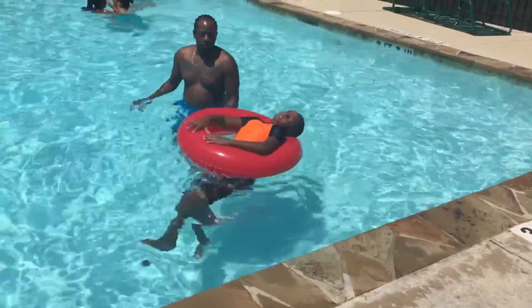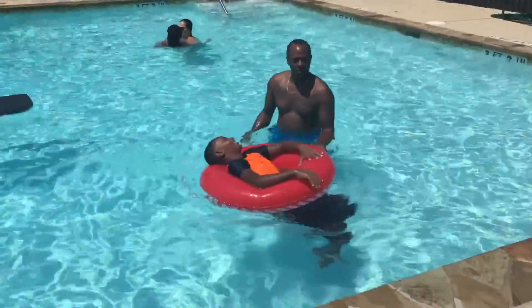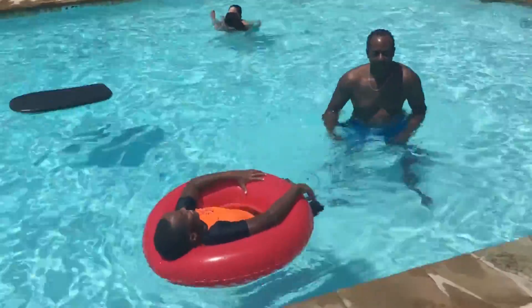What are you doing Ben? It's a big donut. Now it's time for a rest.